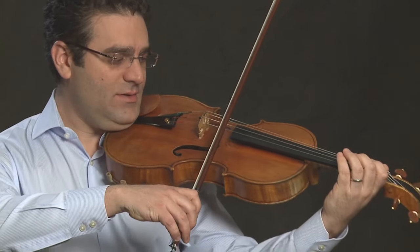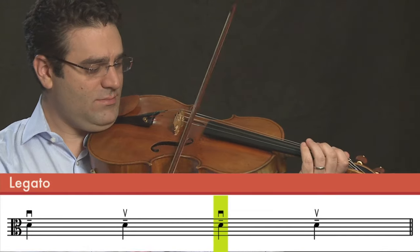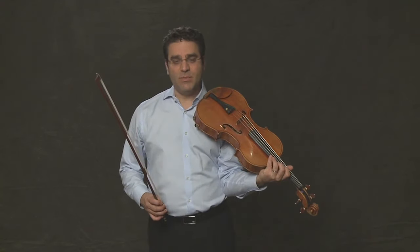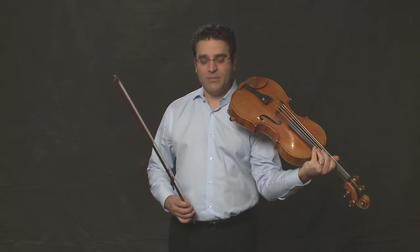And now we'll do this legato, which means smooth, or longer strokes, which are also connected. So I'll show you on open D string. We want to make sure that the bow is as smooth and long as possible on each note, almost like we're playing into the next note. Let's try that with Mary Had a Little Lamb.